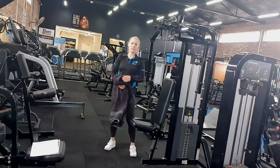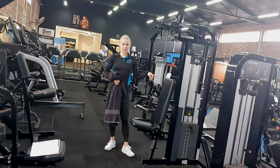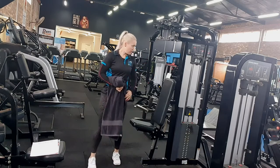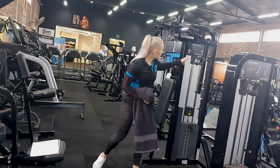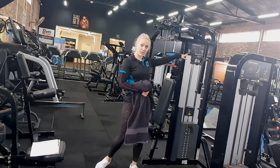Hi, I'm Sarah at the Cain, and I'm going to show you how to use the chest pec deck, or pin-loaded pectoral fly, as the picture says.